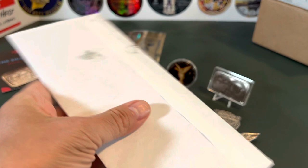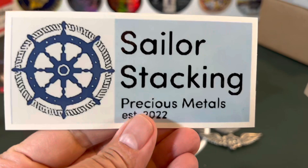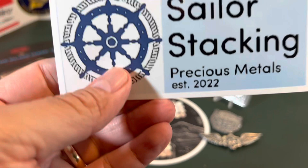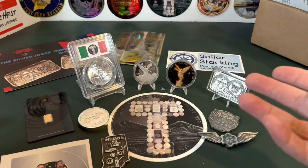Let's see what the old sailor has sent me. He's got a channel with very high quality videos. Look at Sailor Stacking — there's a sticker, and it's going to go right up on my sticker board as soon as I'm done filming. I want it nice and straight. I love it — Precious Metals Established 2022, so he's relatively new. And Sailor Stacking, thank you very much for the mercs — those are my favorite junk silver coins to collect and stack.